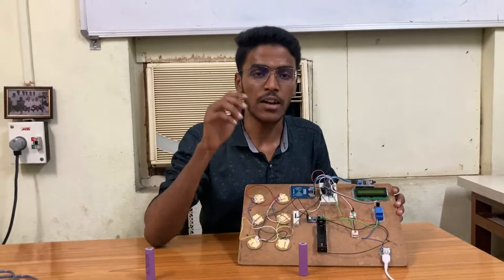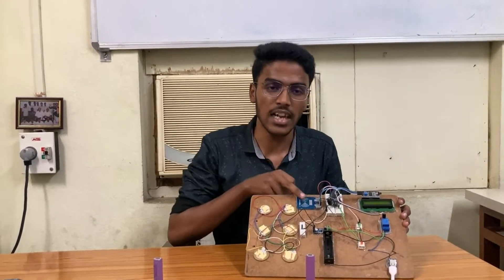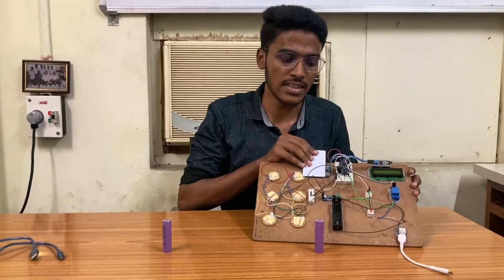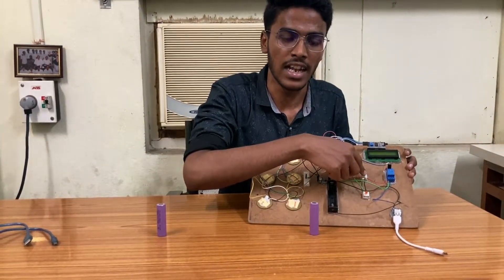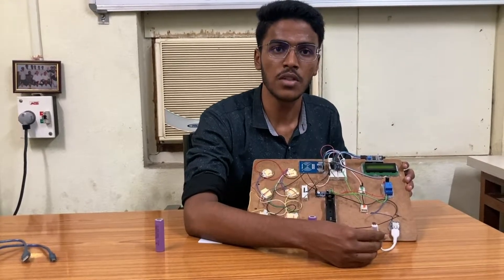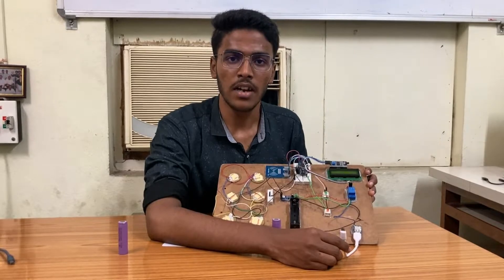Now if we have to access this electricity, we have to use this Access Card. This is RFID — Radio Frequency Identification. If we give this like this, then it will show the green light. We have to give this USB to the phone. Now we will show this practically.